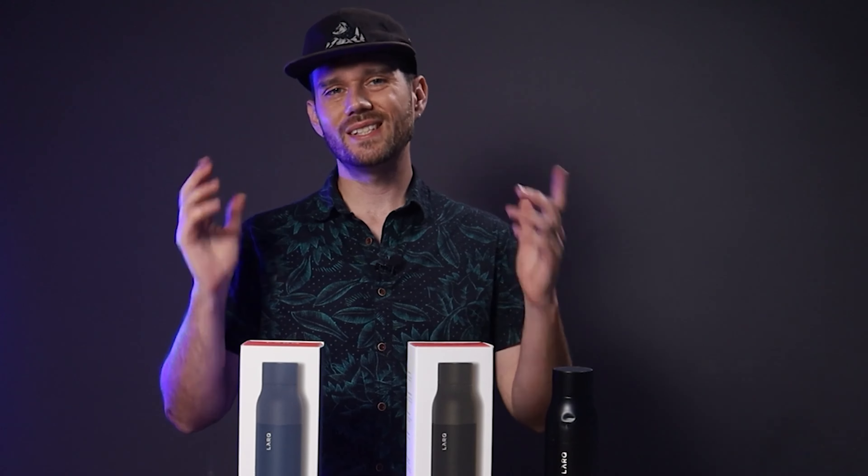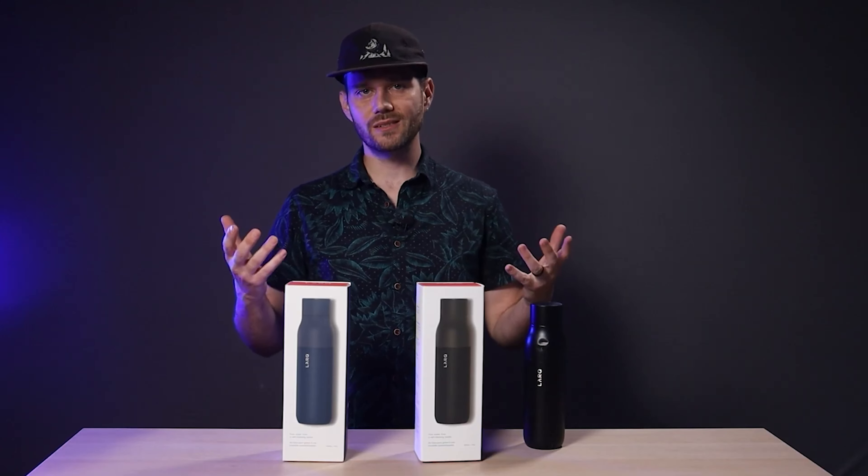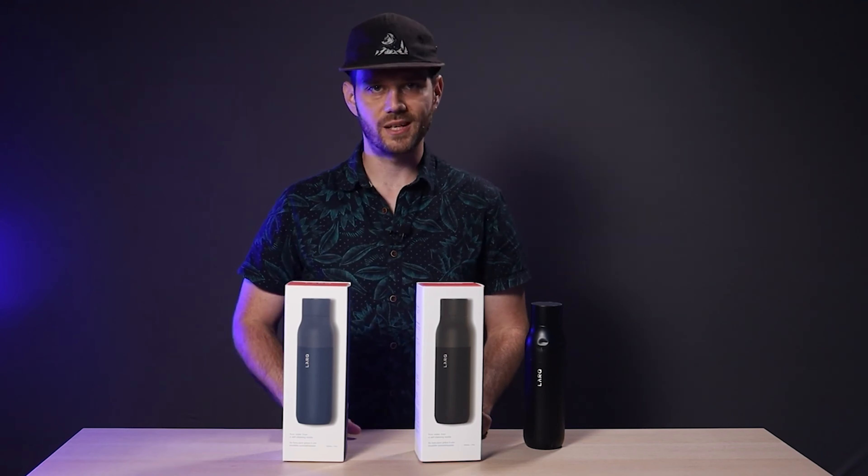The 17-ounce Lark comes in at $95, which may sound like a lot for a water bottle, but keep in mind you're paying for that sweet UVC technology. There's also a 25-ounce version for $118. Lark also offers single-walled and non-PureViz water bottles, and I'll drop links to each of them in the description below.